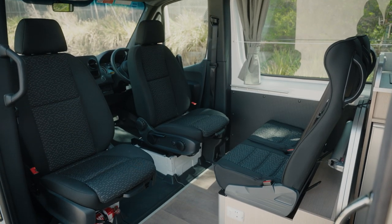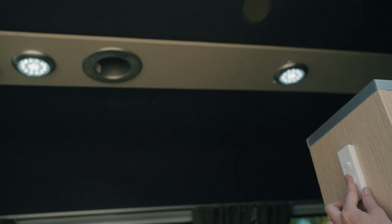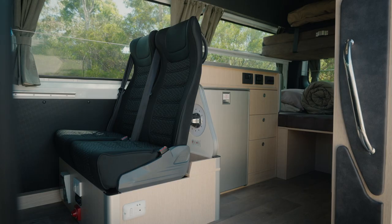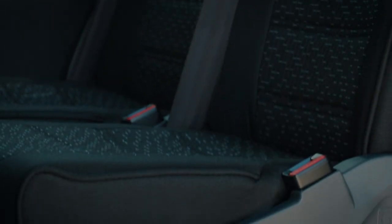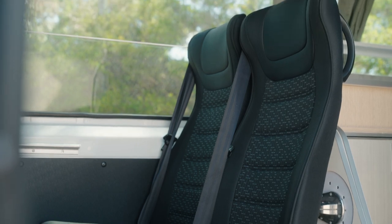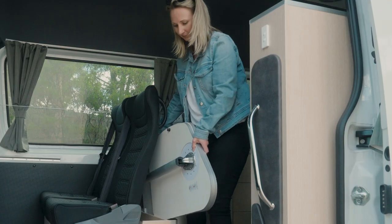Inside the sliding door you'll see the fire extinguisher on the left. On the right are the house light switches for the front half of the camper. Here you will also have access to the seats for the other two passengers. Seat belts must be worn at all times when driving. This is also where a child seat or booster seat can be fitted. Swivel the driver's cab seats and this becomes the dining area using the table that is stored behind the passenger seats.